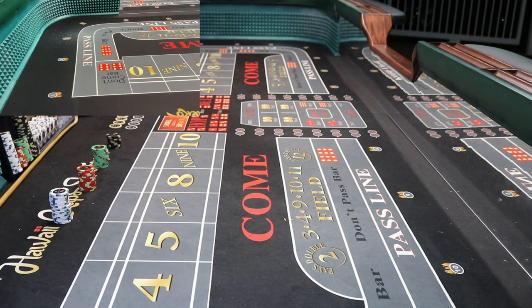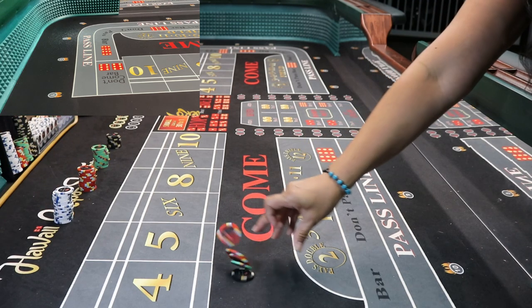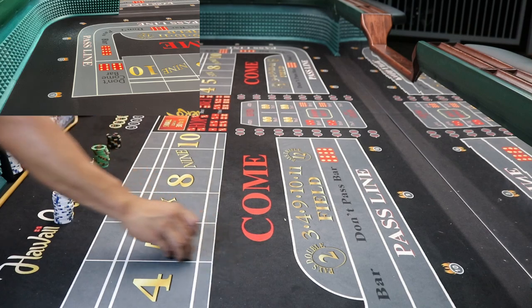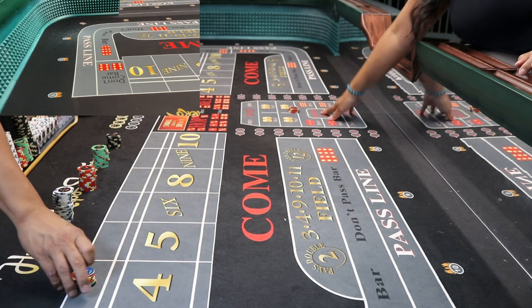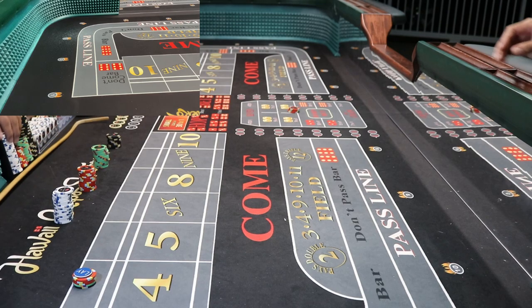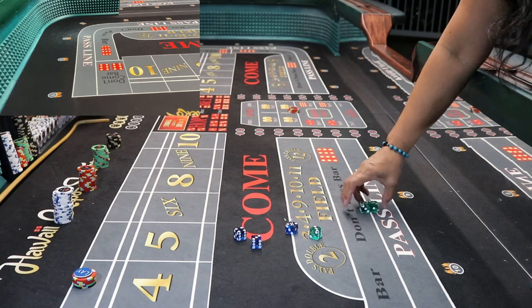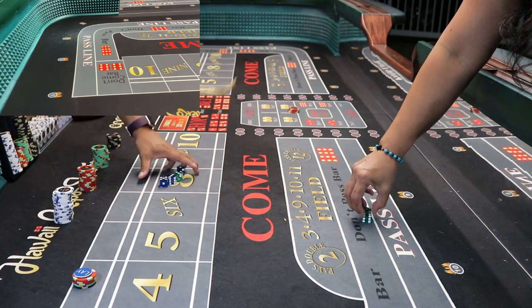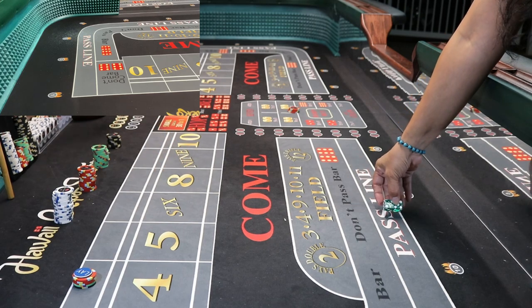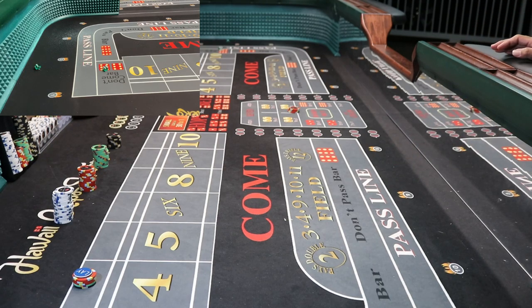Alright, here we go hybrid style. Can you lay the four for $140? And $20 on the hard four. That's the setup for the hybrid. Here's your dice ma'am. What we're hoping for on the hybrid — we're going to do five shooters and see how we do.